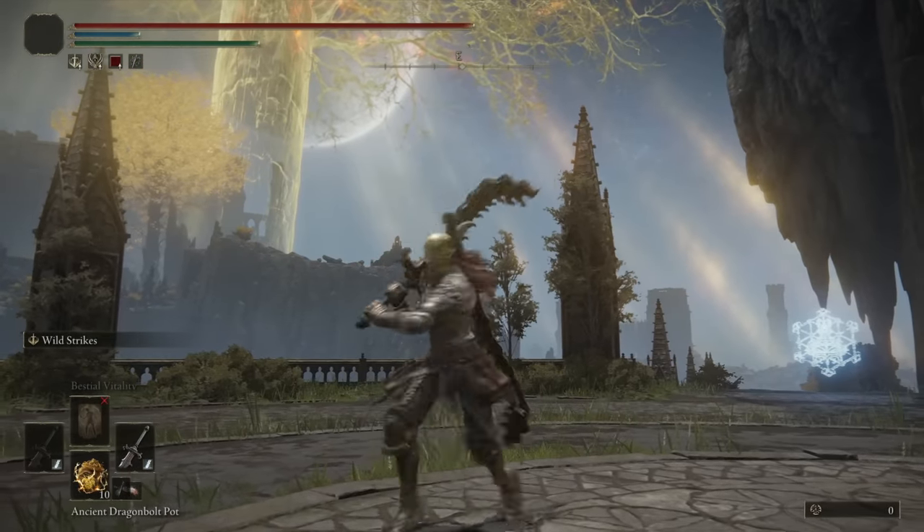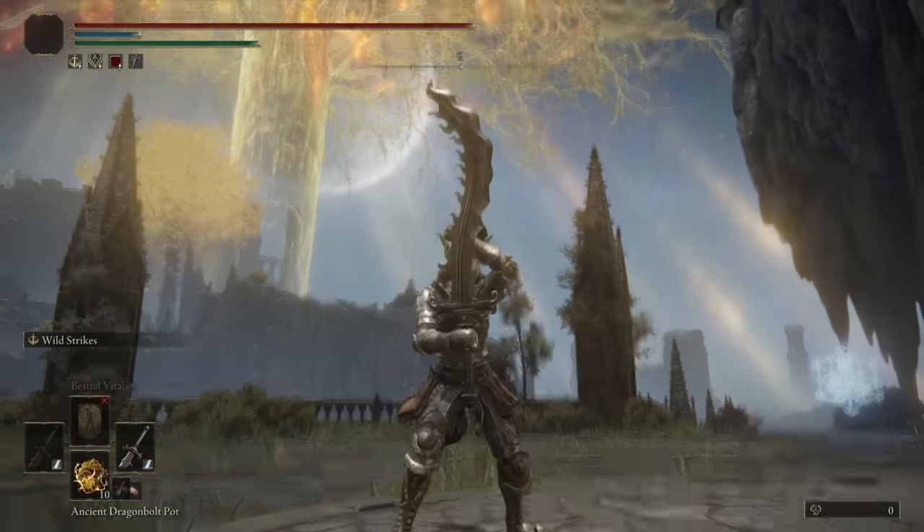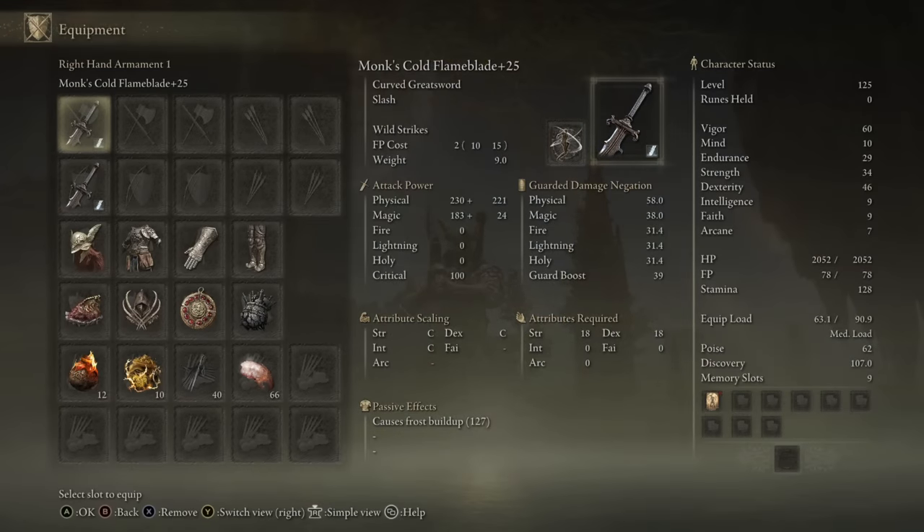Yo, what's up guys? Chase the Bro here, and welcome back to another Elden Ring Weapon Showcase. Today we're going to be taking a look at the Monk's Flame Blade, a curved greatsword that honestly does well on a variety of builds.